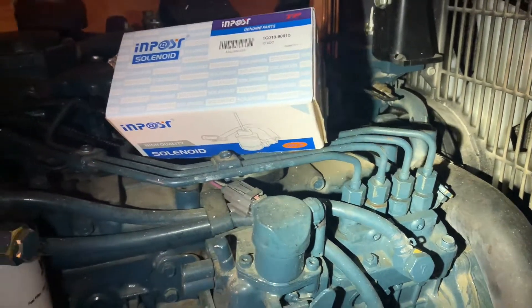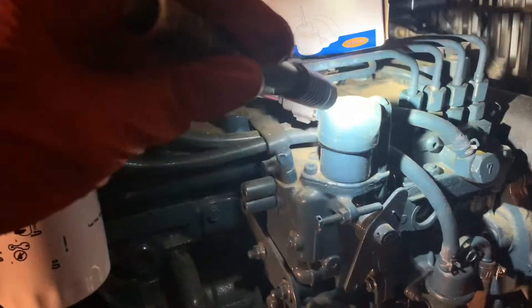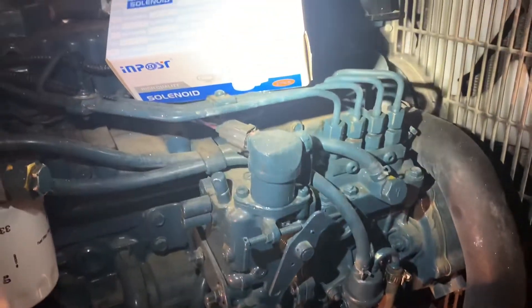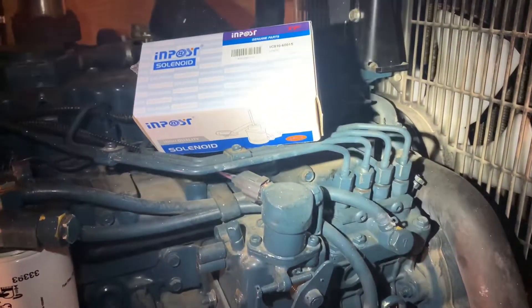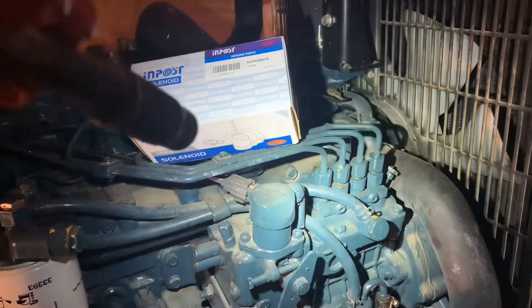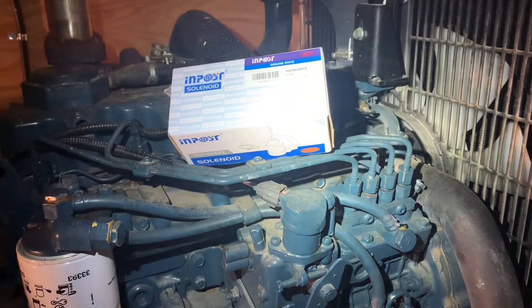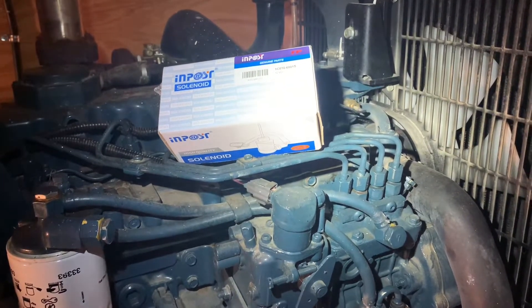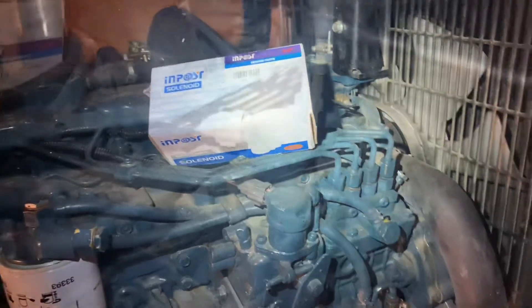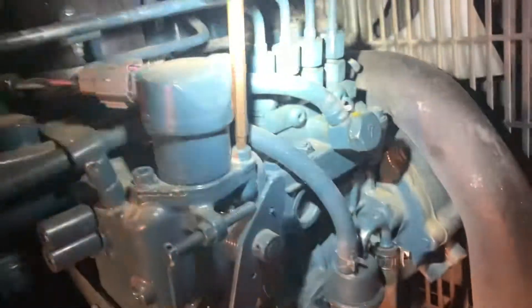Yesterday I came and tapped it a little bit and it started — so I know that's the problem. I'm going to show you how to replace that solenoid. On this particular one it takes a five millimeter hex.